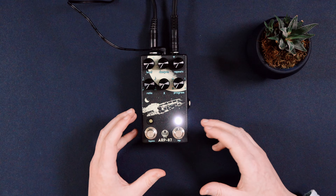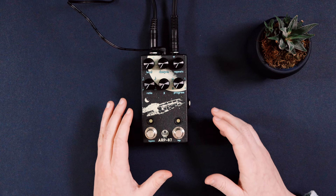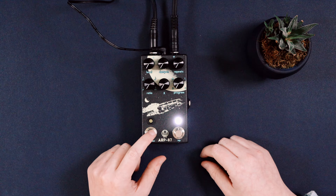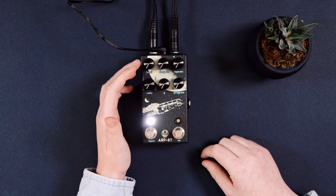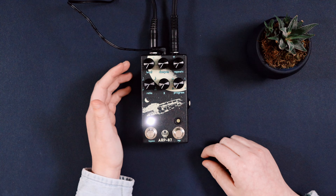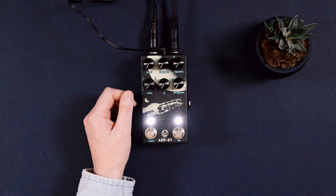The Walrus ARP 87 is a delay pedal. It has some really rich and warm tones, which is why I want to use it on this sample. To begin, we're going to take it out of bypass mode and turn the pedal on. We'll start by adjusting the level knob, which adjusts the volume of the repeats. I'm going to play this so you can hear what's going on as I move this knob.